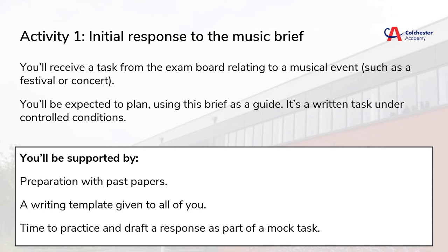We're going to receive the tasks from the exam board around the end of January. From that point we'll have time to research and investigate any musical styles related to the tasks, along with drafting some very basic ideas. The final planning task is completed under controlled conditions. I can help you prepare for this by sharing past papers with you before the task is sent to us. The exam board also gives us a writing template with subheadings which help you organize your thoughts, and we will have time to practice this before we get started on the assessment in January.